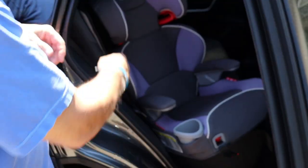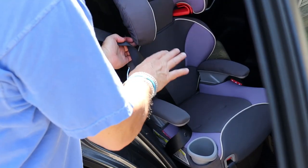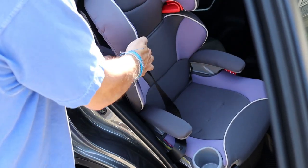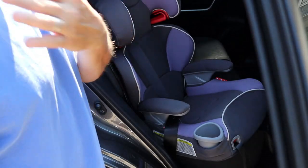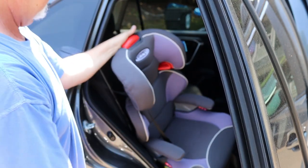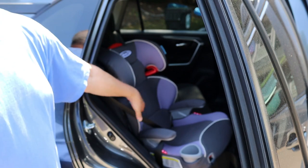Tighten it up real good so it doesn't move around. You've got your shoulder and lap belt. You want to make sure when the child is sitting in the seat that their head is in here, and when you put the shoulder belt through these red holders it comes across the child's shoulder — you don't want it across their neck. If the belt is too low, just take the headrest and raise it to the right height. If all the way down the belt is still too high, then the child is probably not big enough for the seat.